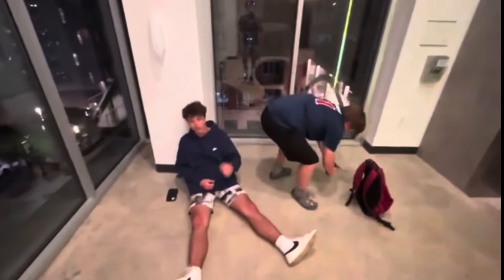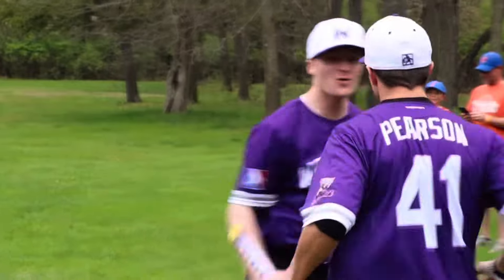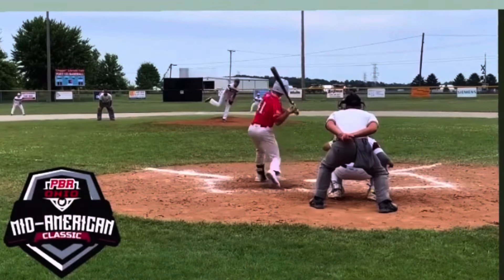What's good, YouTube? It's Jackson Pearson back with another video. Many of my followers know me from MLW Wiffleball, and I also did play travel baseball my whole life growing up as well. And I was thinking ahead to 2024, and if I want to go next level, I'm probably going to need a pitching machine.